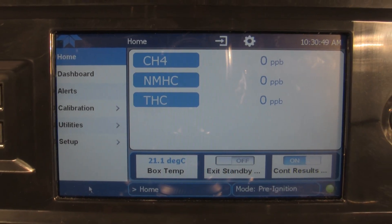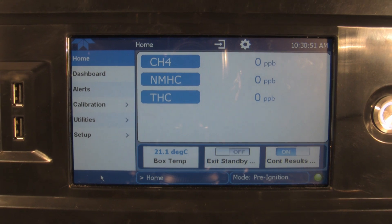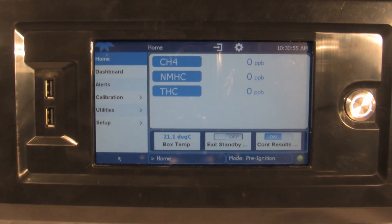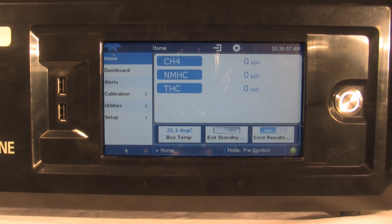The built-in Numaview interface requires no external PC to operate and provides access to all instrument functions, including chromatograms.